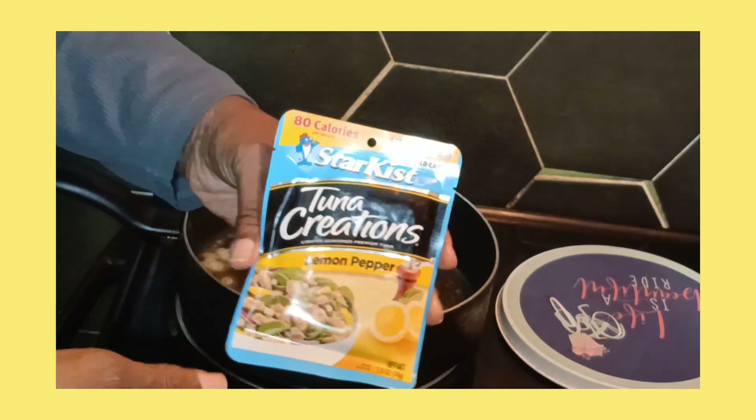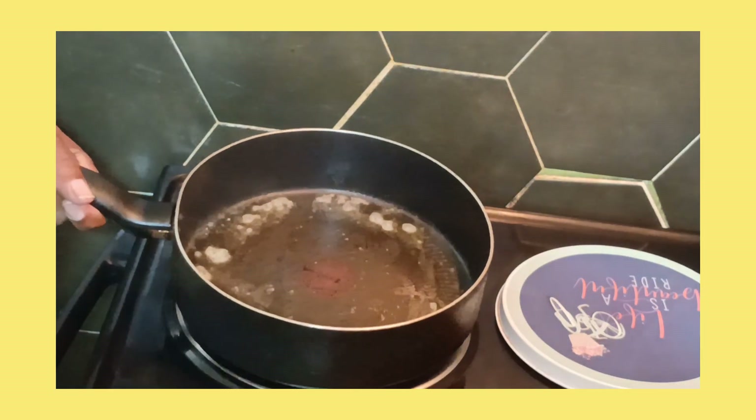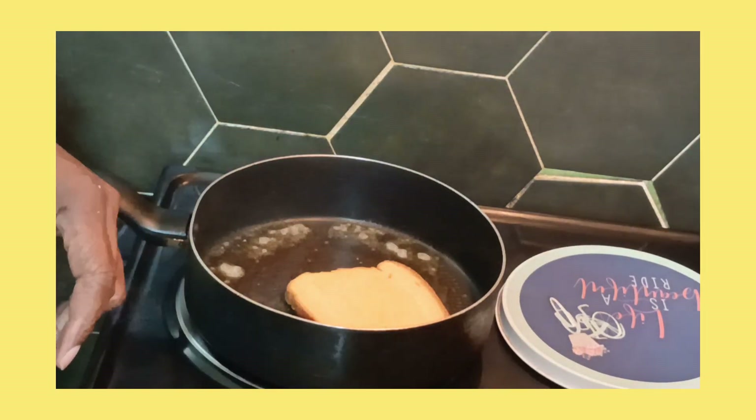Lemon pepper. And I got some butter in the pan, one bread — like a pullman. So put them right down.